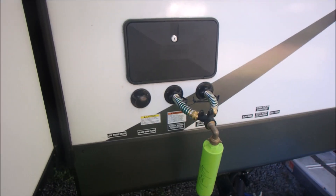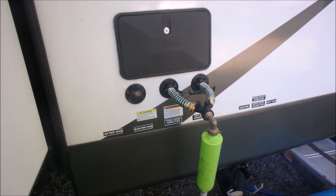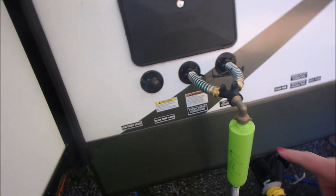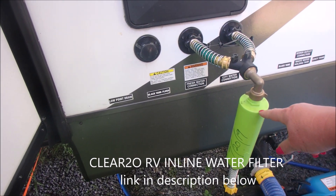I can use city water to wash dishes and do everything else. We don't drink the water anyway — everything goes through the Berkey and gets filtered. It's really just when we want to take a shower. Our pressure here is terrible, and also the water stinks. We got one of those blue water filters, and it only lasted a week before the water started stinking again. So we got this H2O filter — I'll put a link down below — and this has kept the water smelling fantastic, but still no pressure.